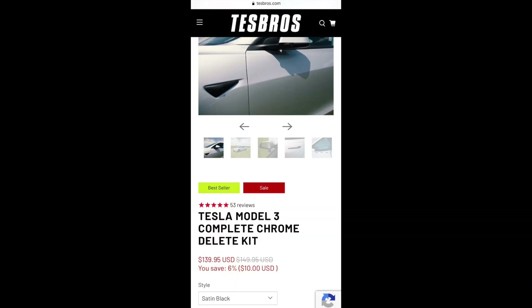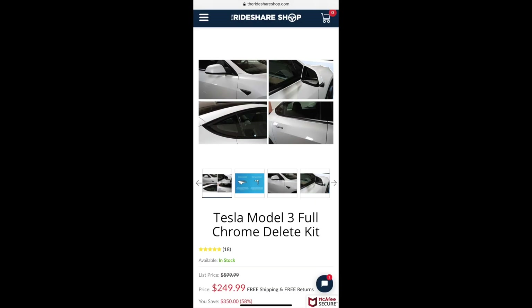When we looked into how much it would cost to wrap our car, our minds were blown. We got our kit from TesBros — we're not affiliated with them in any way, they didn't sponsor this, we just bought it. It was about $140, which was a really good deal because other wrap kits can be $250 or even higher, and some can be less — it just depends.